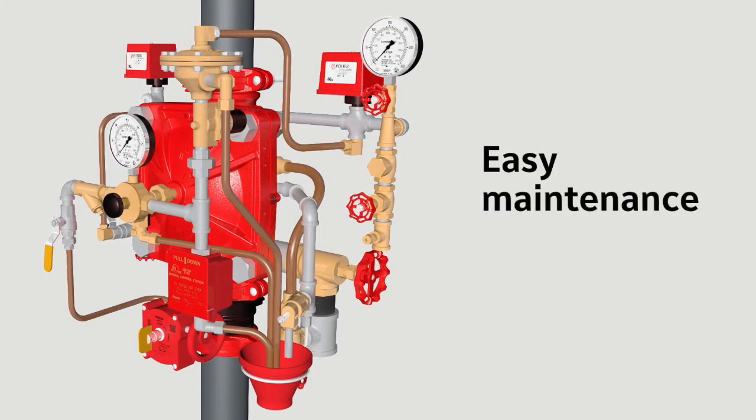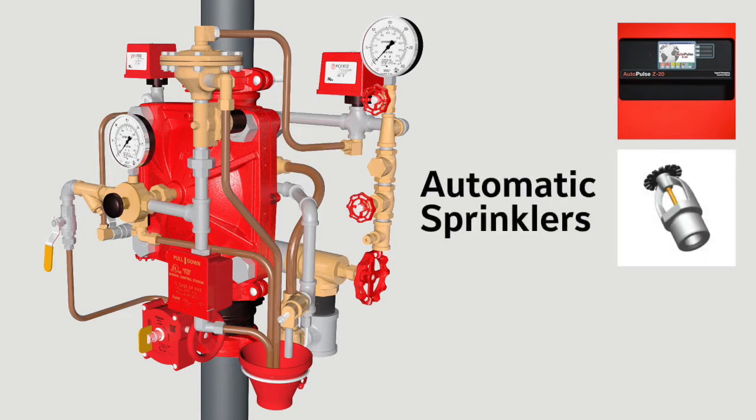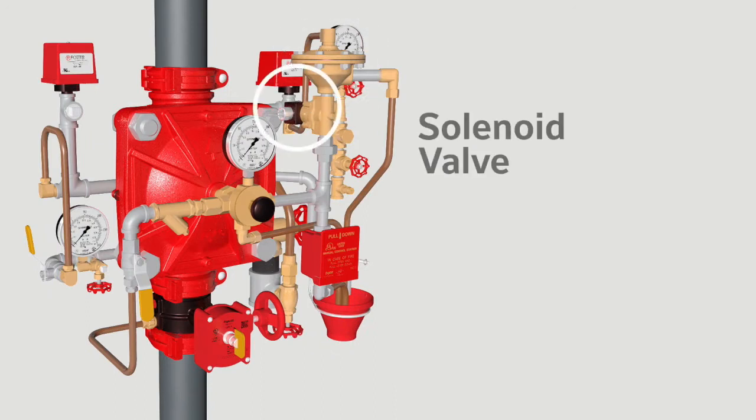The other key components of the actuation system are the electric fire detectors, the automatic sprinklers, the control panel, the dry pilot actuator, and the solenoid valve.